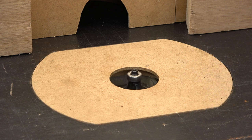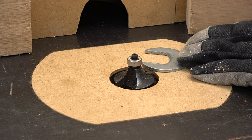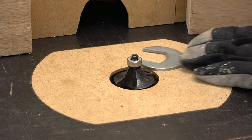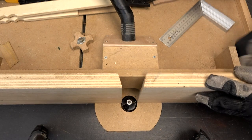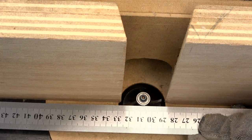This router bit cuts a quarter of a circle, so it will round any corner with a precise diameter. I lift the router bit until the bottom edge is flush with the table top, and I align the bearing with the fence.